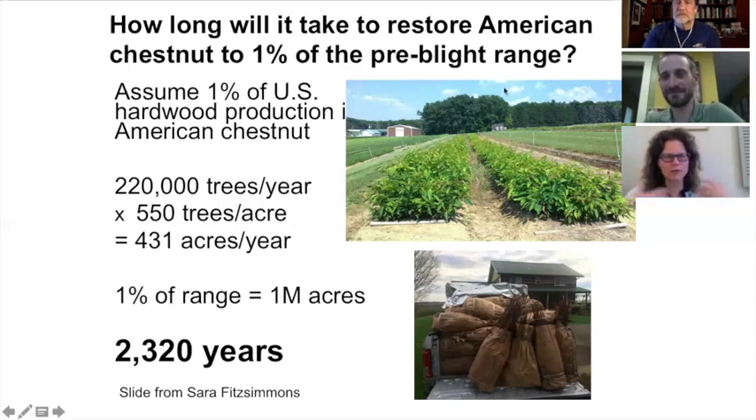Trying to think at the scale of millions of acres — how do you get a species back into the forest? No matter how you slice it, it's going to take a long time and a lot of people. About 85 percent of land in the eastern United States is owned privately. While we have great partnerships with the U.S. Forest Service, the National Park Service, and others who own big tracts of land, it's going to come down to the private landowner to help in this process and get these trees planted — that's the scale we're looking at and the number of people we need attacking this huge problem.